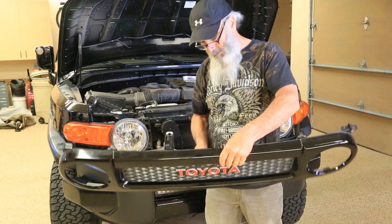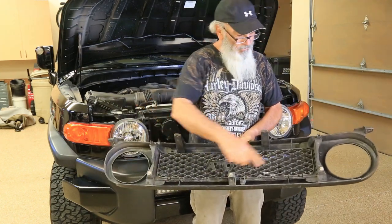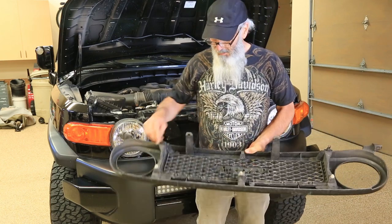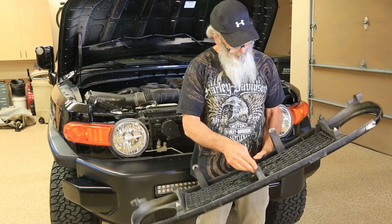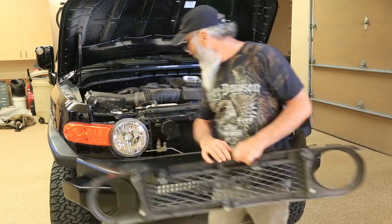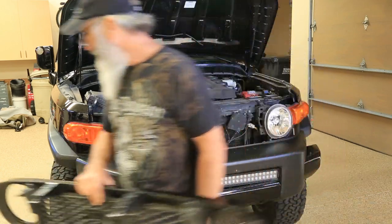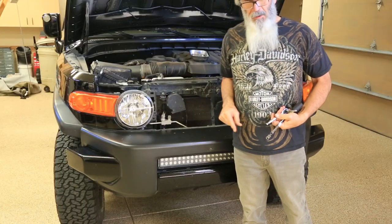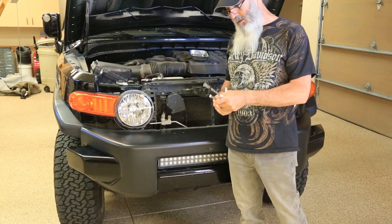On the back of the grill you've got three of these white push-pin things — the same kind used on your doors everywhere — and then you've got two more right here that go in by the lights for security. That's step one. To remove the bumper there are a total of 12 10-millimeter bolts.